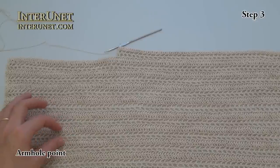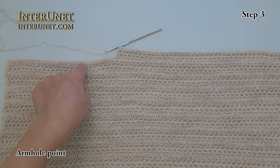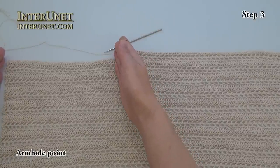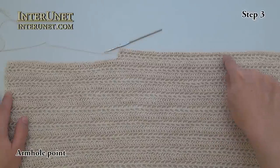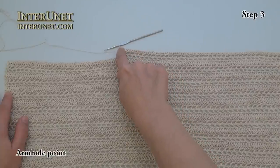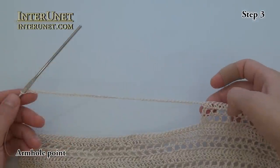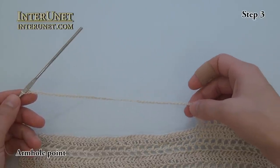I repeated the four rows eight times — so four times eight is thirty-two. My last thirty-third row before the armhole point I will work like my first row, and my thirty-fourth row I will work like my second row. I will not work the last fifty chains because it will be for the arm. Then the thirty-fifth row I will work like my third row, and the thirty-sixth row again like my first row. After my last double crochet I will create fifty-three chains in order to work the same number of chains for my front part as I did for my back part.